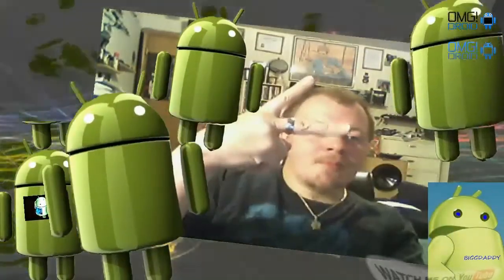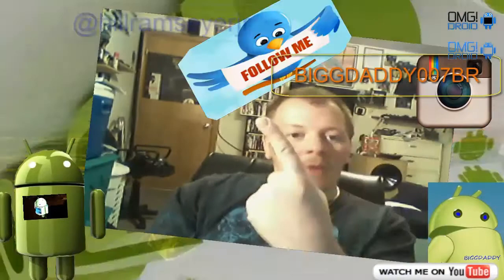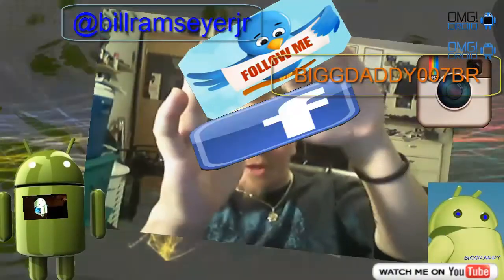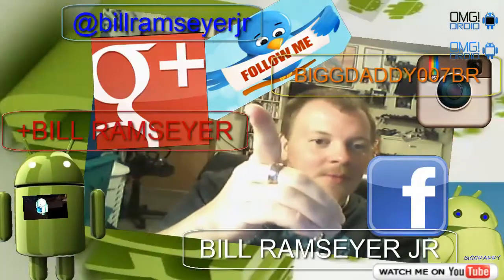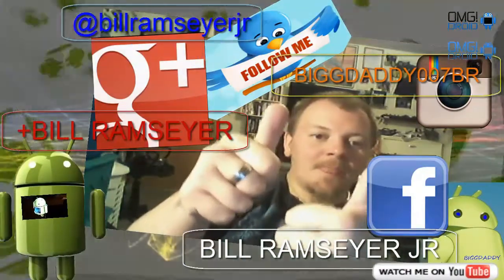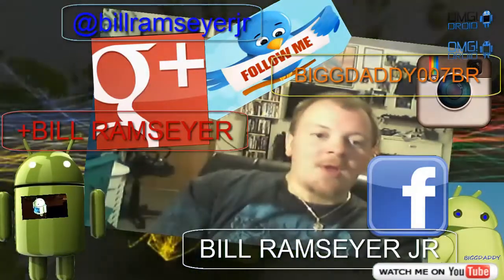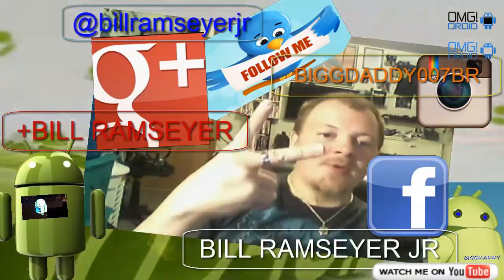What's up everybody, this is Bill. I'm glad you are subscribing to my YouTube channel — continue to watch my videos. Uploading new stuff every couple days, I find all kinds of stuff to upload. If you want to follow me, you can find me on Instagram, Twitter, Facebook, and Google Plus. Hope you continue to watch my videos — go ahead and give me the like button, thumbs up, hit that plus one. Make sure you read my description, I try to keep important information down there. Stay tuned for more videos. Deuces.